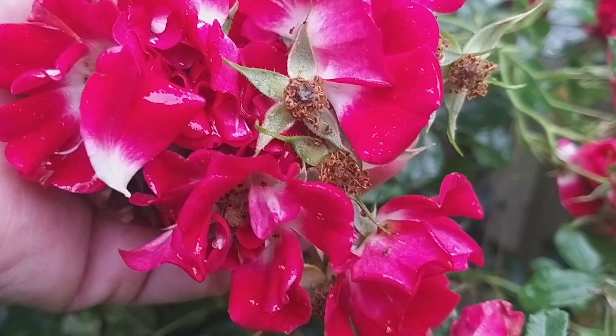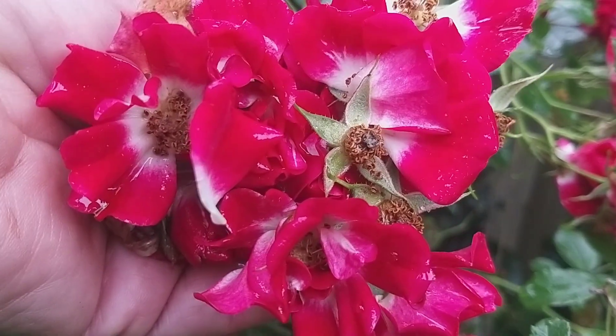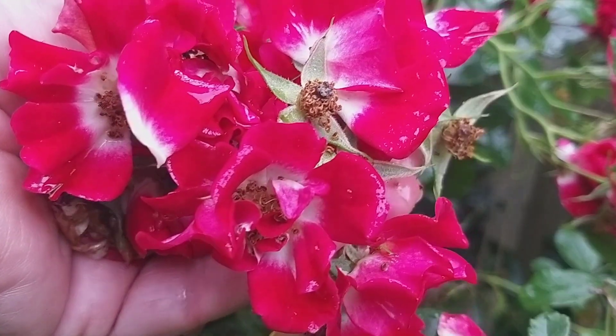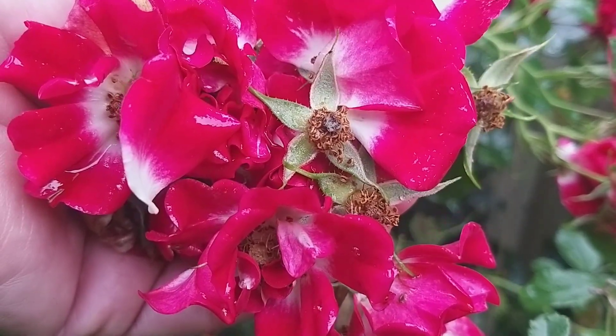Oh goodness me, I've suddenly thought — is deadheading a guaranteed way to get a second flush? Or am I sacrificing the colour and it won't come back? That's something I need to look up. Let me know in the comments whether you think deadheading my roses is going to encourage a second bloom of colour.